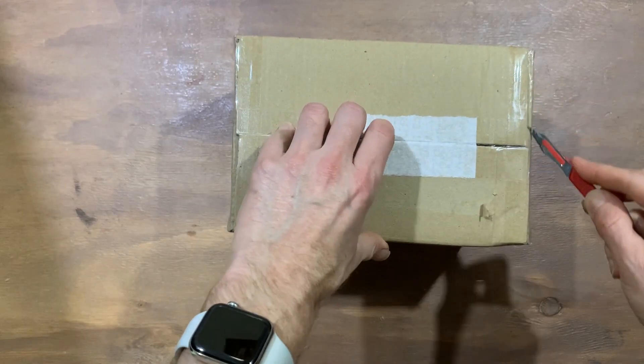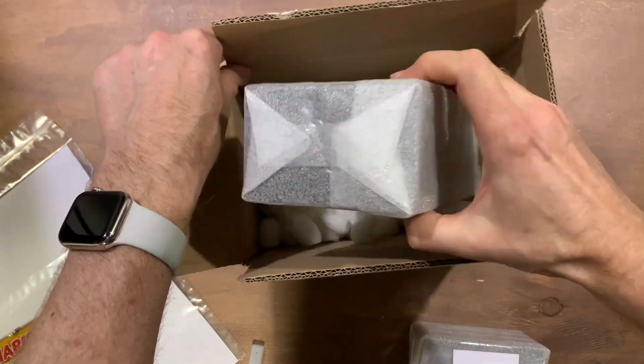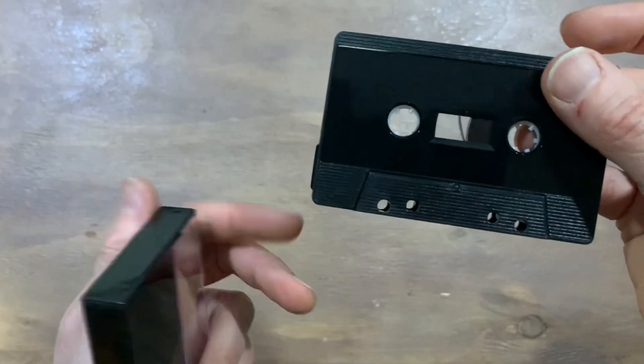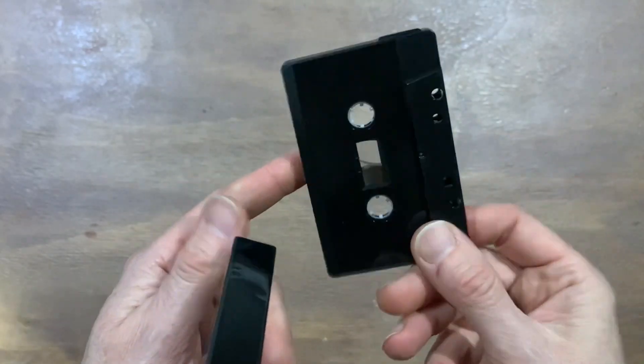I ordered these tapes from a company called Retro Style Media in the UK as they had a good range of lengths and styles. They are high quality ferric cassettes and are 30 minutes long, which is the perfect length for our album.